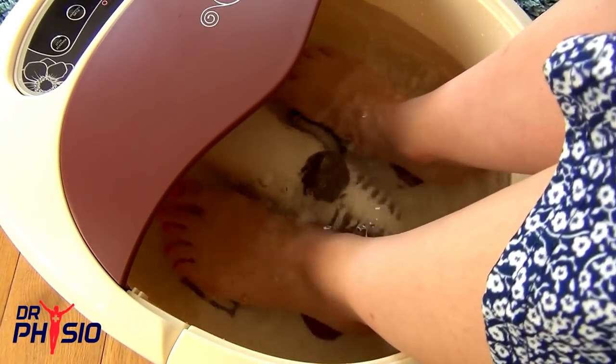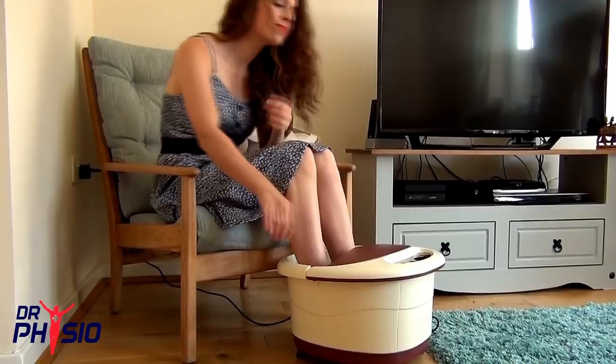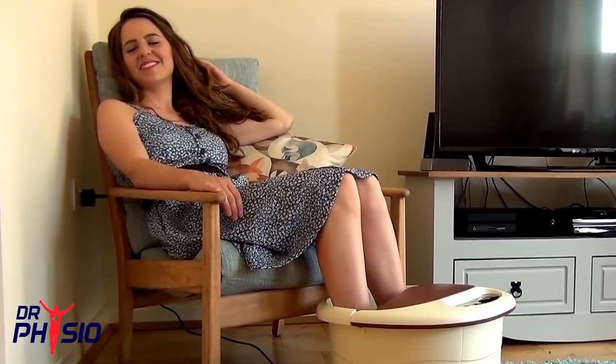And when you're done, just pour out any excess water and store your device. Unwind the professional salon way in the comfort of your own home with the Dr. Physio Foot Spa with Auto Rollers.